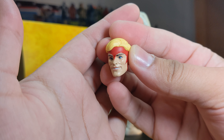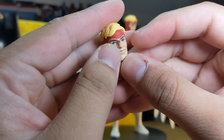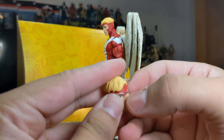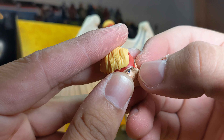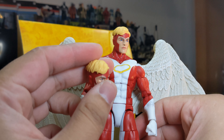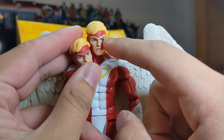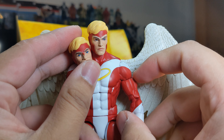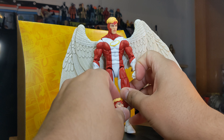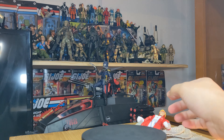The alternate head has him smiling rather than the serious expression. One thing I noticed is that the mask extends downward onto the nose on this head, which is sculpted in. The other head's headgear just reaches his forehead, so it's a bit odd that they extended it. I'm not sure if this references a specific comic design.